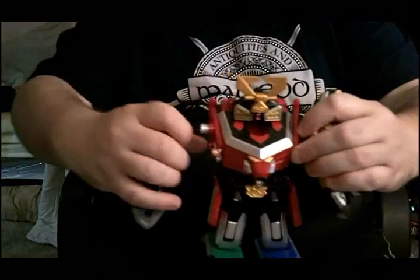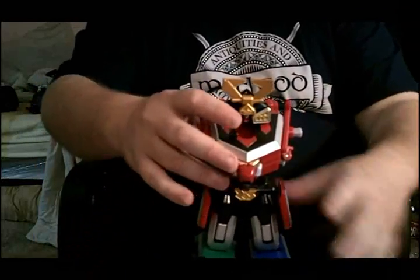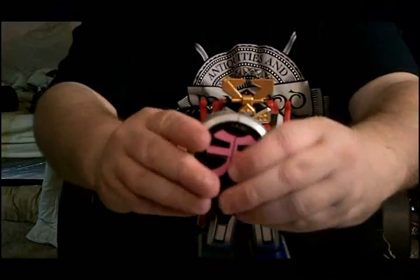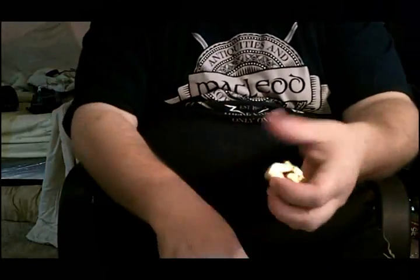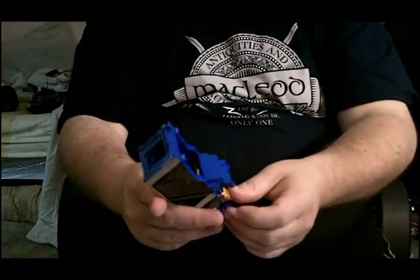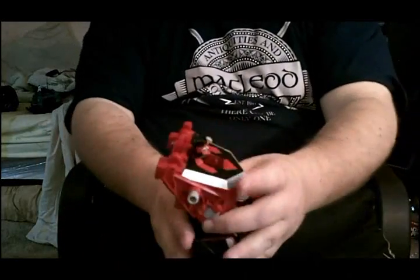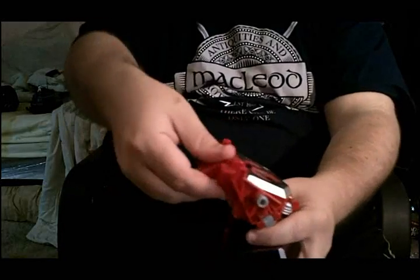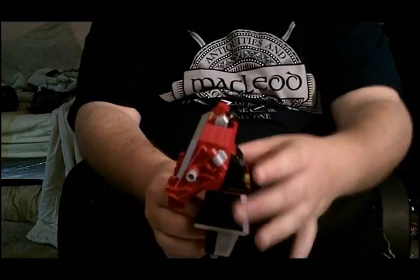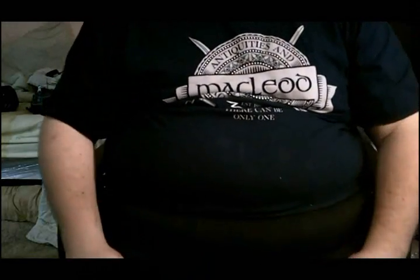Take off the sword. Let's go ahead and remove the arms. Take this one, rotate it to that. Let's take the legs off. Take the helmet off, pull the helmet down. Stick it back in the Dragon. Go ahead and pull that down, fold that out, fold that back. We've started the process.